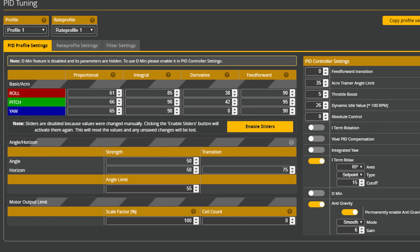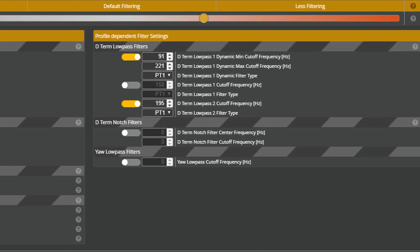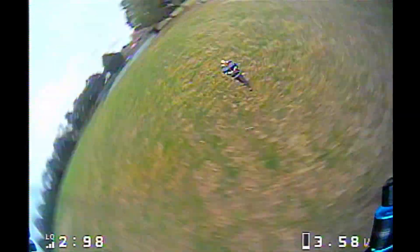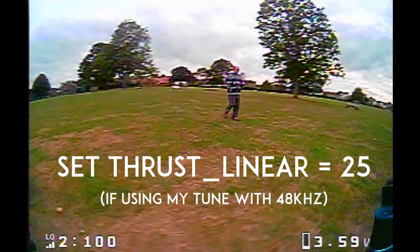Here are my PIDs and here are my filters. Only use these if you've set up JESC. Another important thing is to type the CLI command: set thrust_linear = 25, which I'll put up on the screen right now.